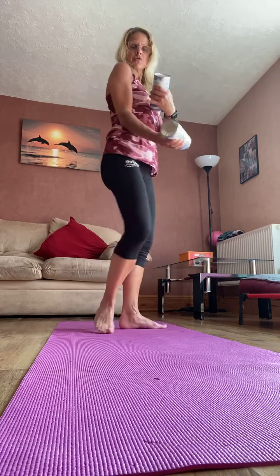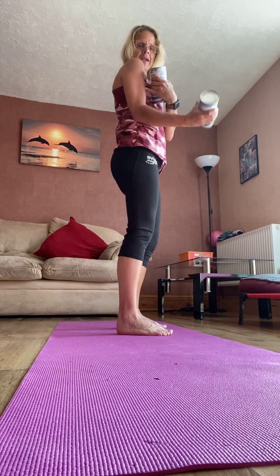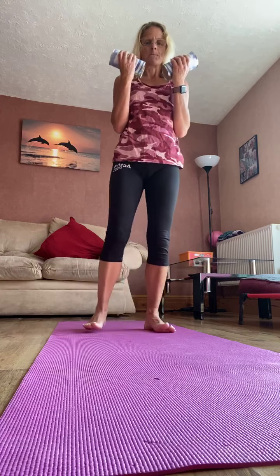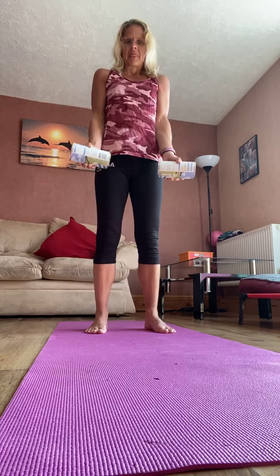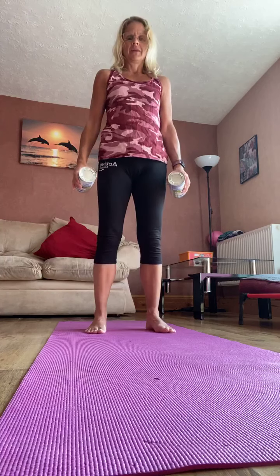So let's just start with the weights, hands by our sides, and let's do squats. Knees over the toes, push the bottom back and back up. Squeeze back up. As you come up, push the heels into the floor. Use the glutes, squeeze the glutes, come all the way up. Make the glutes work, make the quads, the front of the legs work. Draw the tummy in. Let's do two more. One more.